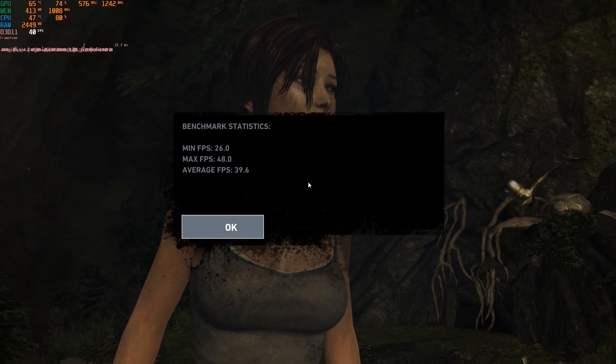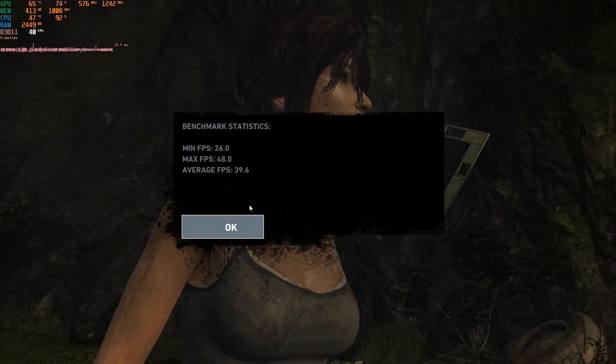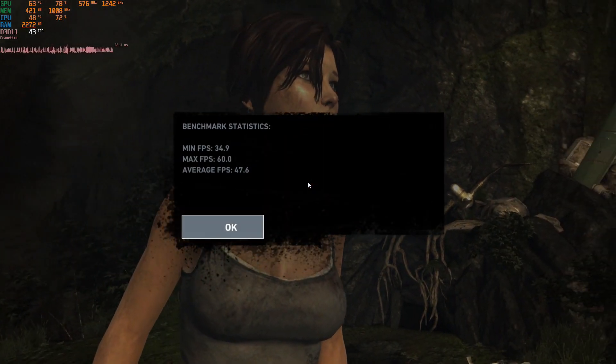At the stock frequency of 2.8GHz, the Sempron 145 got an average FPS of 39.6. Overclocked to 3.8GHz, the average went up to 47.6.